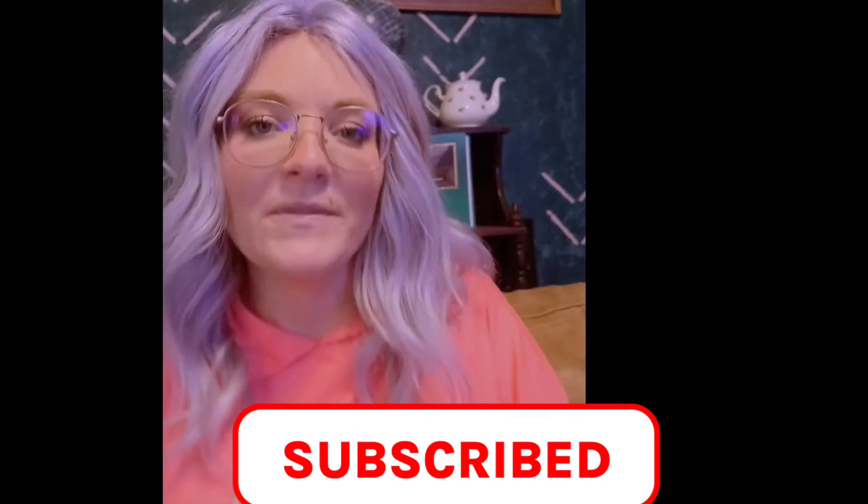And if I haven't yet and you are not subscribed, hit that subscribe button right down there. Watch what happens. Five, four, three, two.